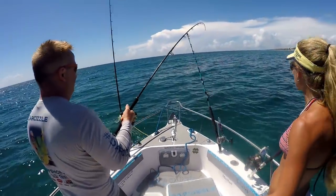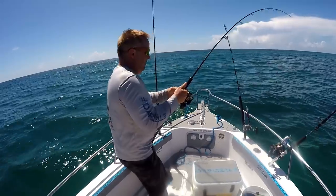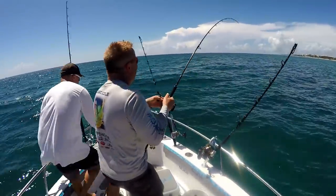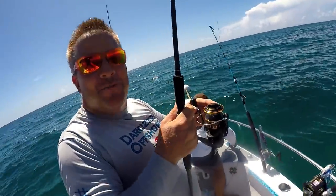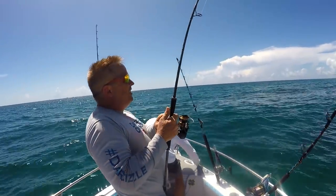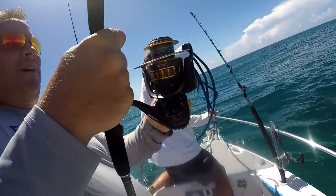You hooked them perfectly in the corner of the mouth. Hey guys, I'm about to get spooled. I'm not sure — there's a shark, or a little cobia. But it's not a big rod. I know. I'm getting some line back.